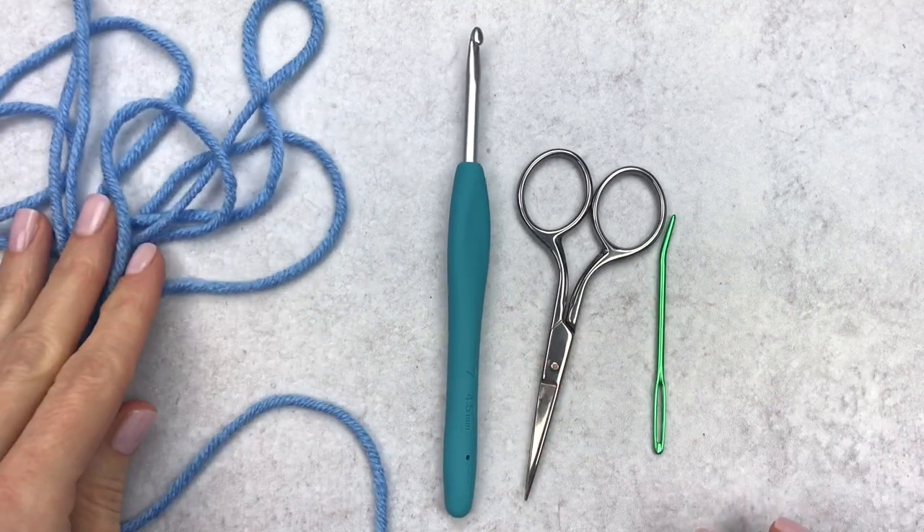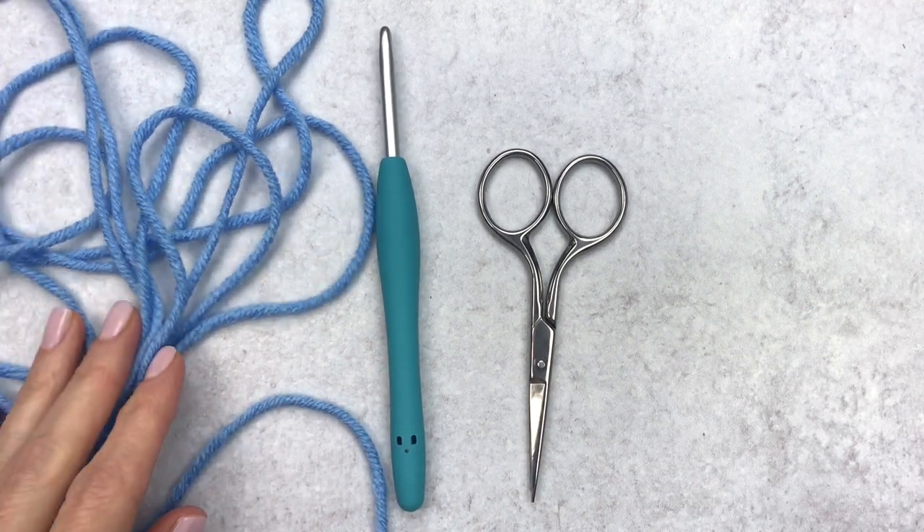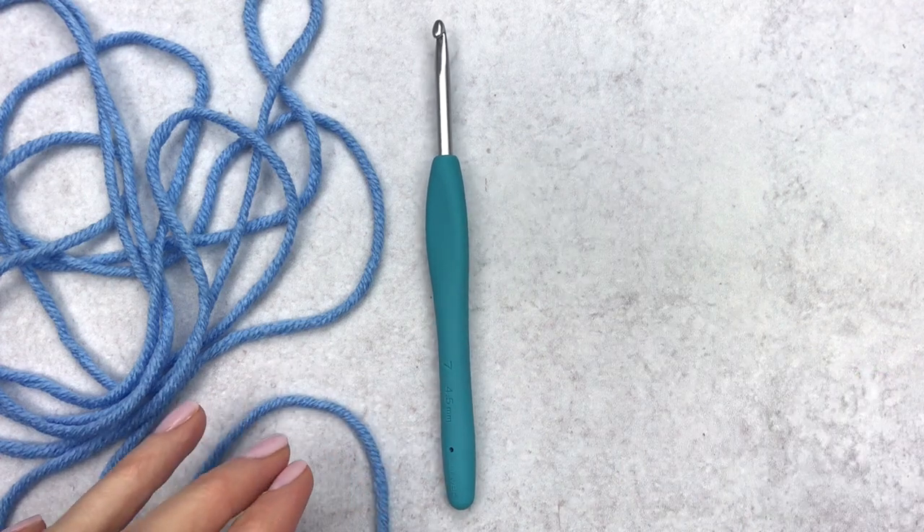Supplies you'll need for this flower are yarn, a crochet hook, scissors, and a yarn needle. I usually use worsted weight yarn with an E hook, but here I'm using a size 5 bulky with a four-and-a-half millimeter hook.